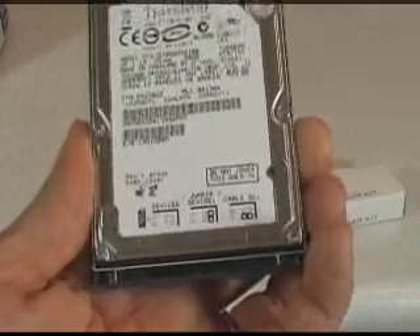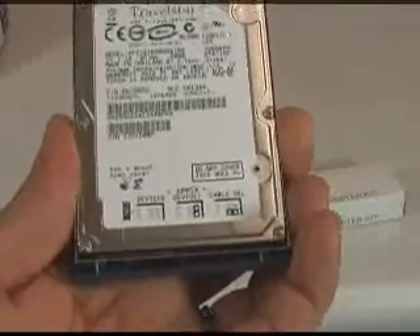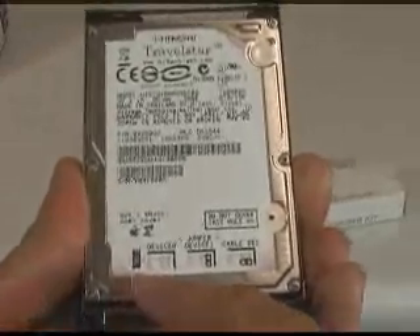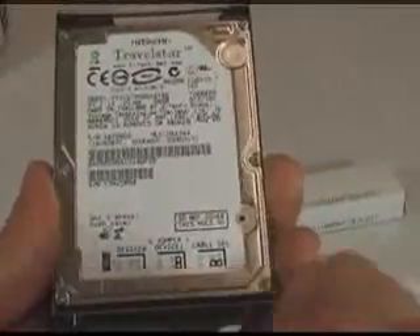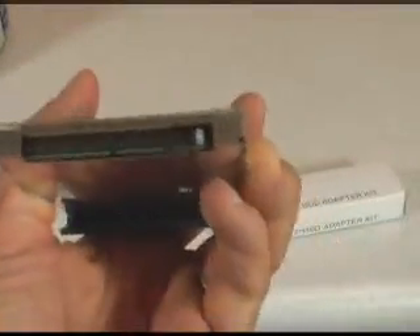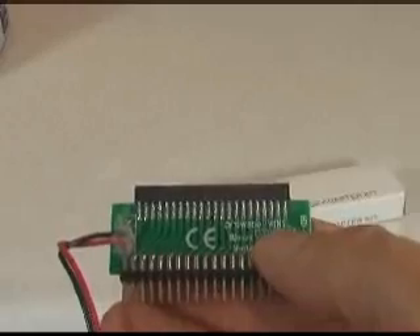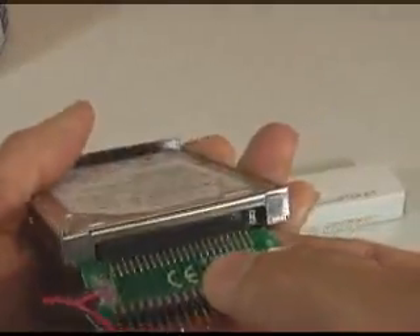It is important how you connect the adapter. You want to make sure you line up pin 1 with the red stripe on the IDE cable. As you can see on the legend here on the drive, pin 1 is here next to the gap, next to the device cable select jumpers. You can see that on the back here. On this adapter they have also marked where pin 1 is, and you want to make sure that pin 1 on the adapter lines up with pin 1 on the drive.